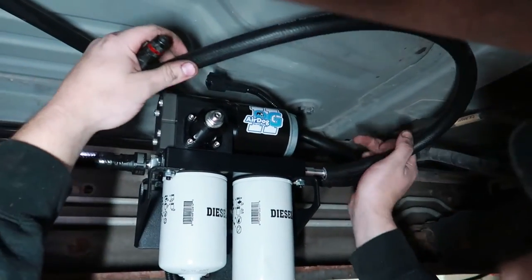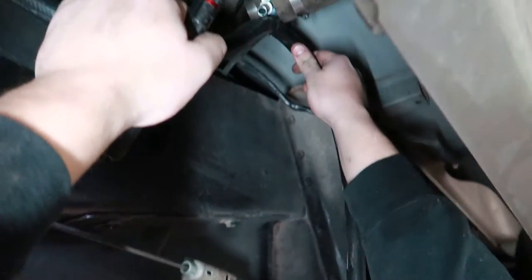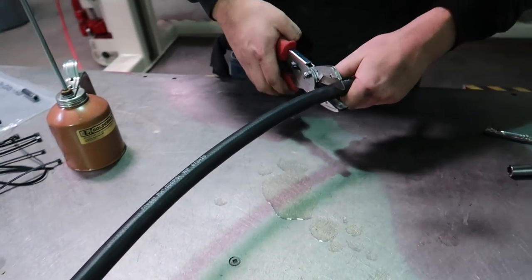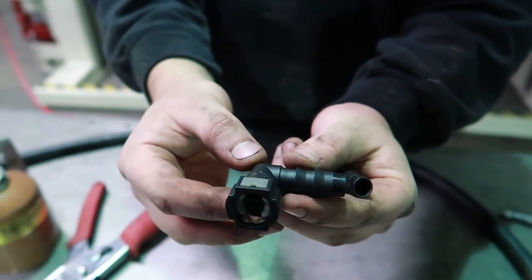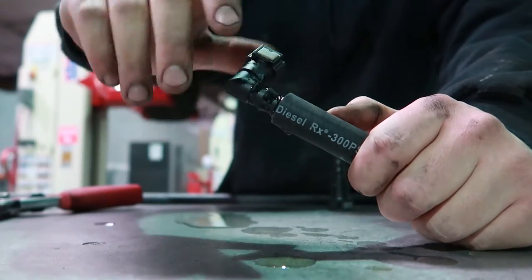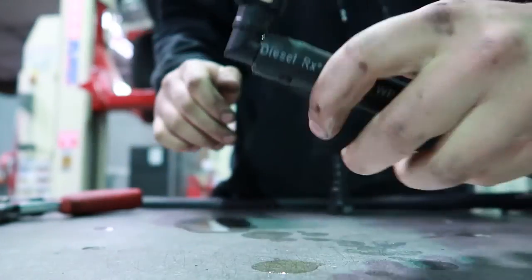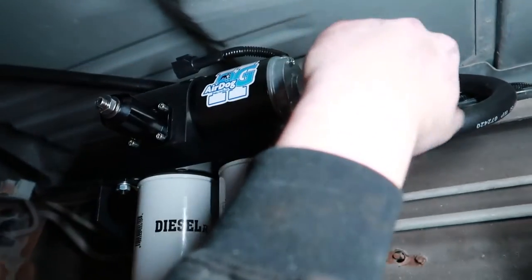Now that the filler tee is installed, we're going to measure for our return line — loosely putting it up here to see the correct length needed. Once the correct length is determined, cut the hose and push our fittings on at the bench. We're going to be installing part number FQC12S and part number FQC3890. Lubricate all ends with motor oil, spin it in the hose a couple times, then firmly press down to completely seat the fitting. Repeat this with the FQC12S on the other end. The return line is now completely assembled and ready to install.